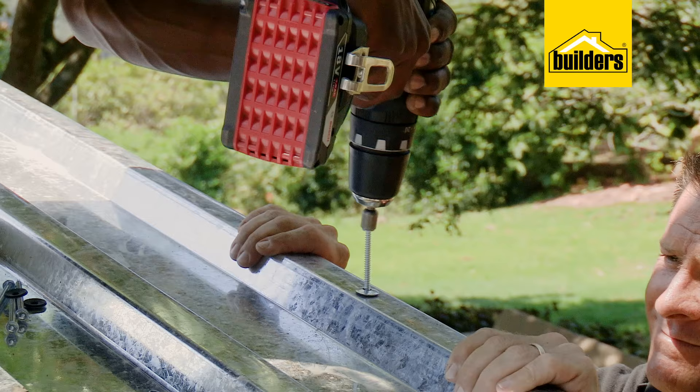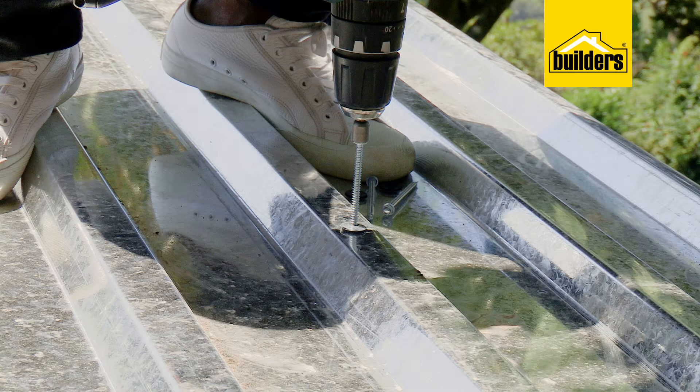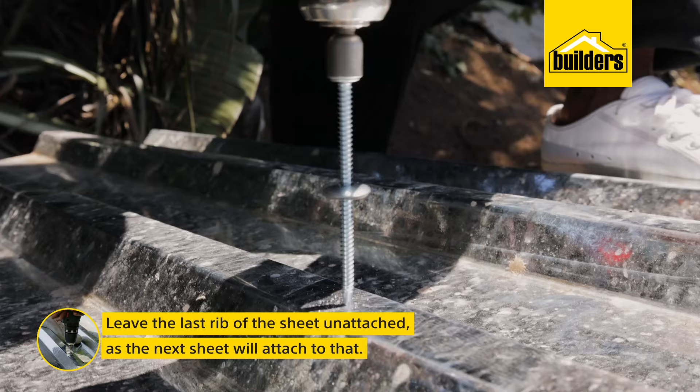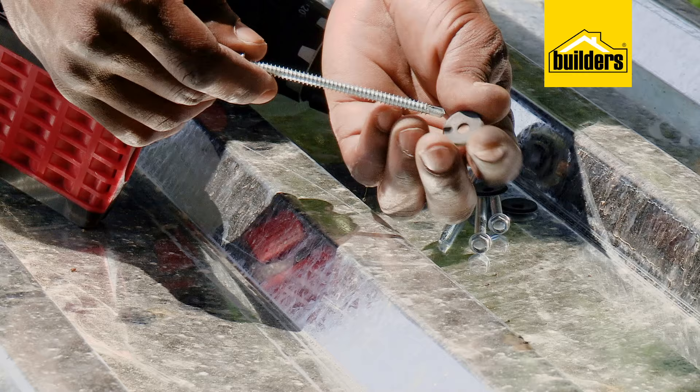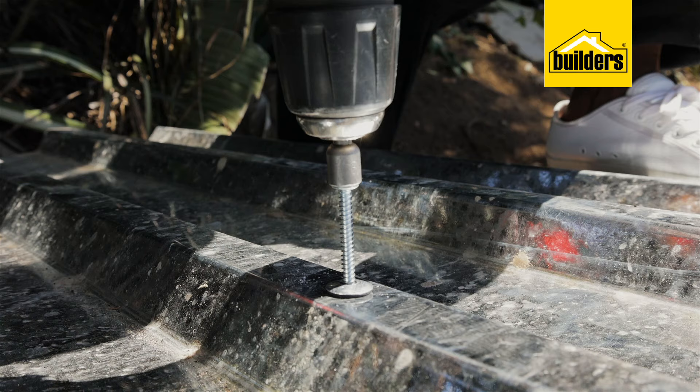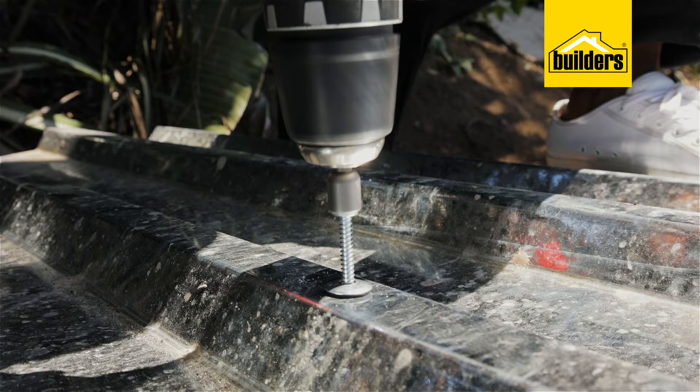Now that the top side is done, I'm going to fasten the middle and end of the sheet the same way along the supporting beams, but leaving the last rib as the next sheet will attach to that. Tech screws are great — they drill through the roof sheets and straight into the wood. Just remember to put a rubber washer on them; they're designed for roofing. Be careful not to over-tighten them, so use the clutch if your drill has one, or do the final tightening by hand.